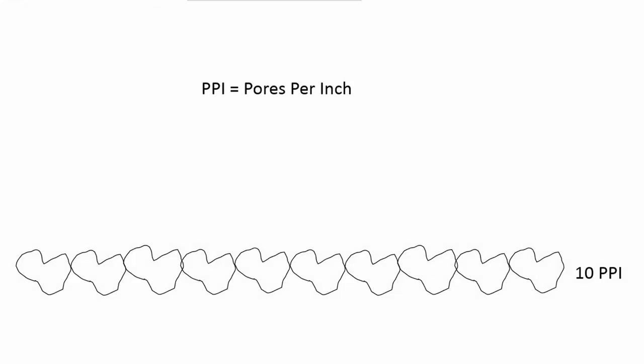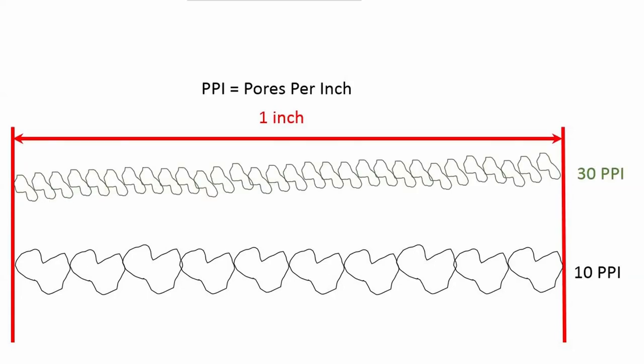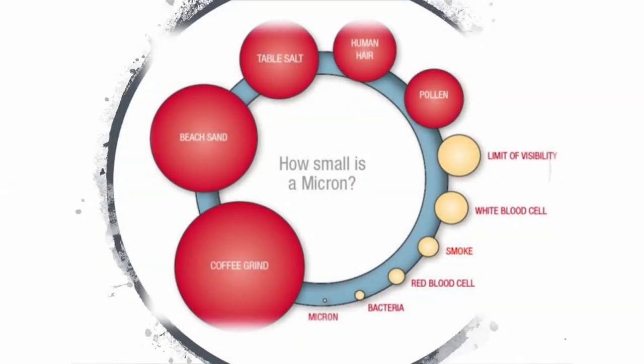PPI is pores per inch, so an open-celled sponge may have 10 large pores or openings every inch. Something with a lot smaller pores per inch, such as a 45 PPI sponge, is going to trap a lot smaller particles. I would define a coarse mechanical filter as a sponge having a PPI of 10, a medium of 30 PPI, and a fine of 40 PPI. When it comes to microns, that is where you get into water polisher pads. The smallest particle the human eye can see is about 50 microns — about the diameter of a human hair.